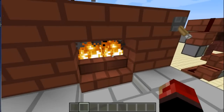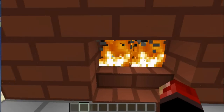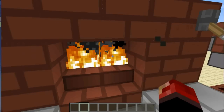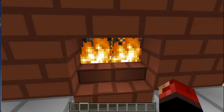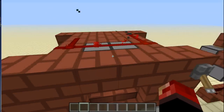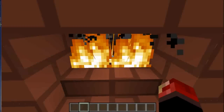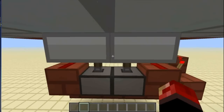He was using fire charges, which he did explain why, and I agree — it's hard to hide dispensers that are using flint and steel. But fire charges just take an insane amount of resources to craft, so I decided to design something that uses flint and steel but you can only see them if you really, really look for them.